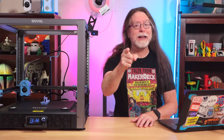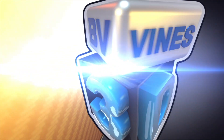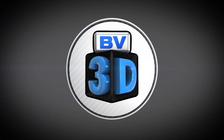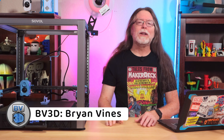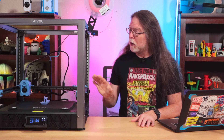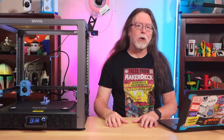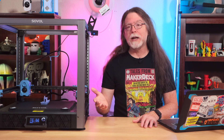I'm Brian, and you are watching BV3D. Hello, 3D printing friends, and welcome back. Today we're going to update the firmware on the Sovol SV08. It's simple to do, and I'll lay out each of the steps in an easy-to-follow format. Plus, there are chapter markers for each step, so feel free to use those if you need to back up and re-watch a step.